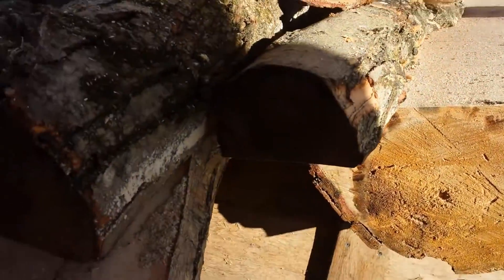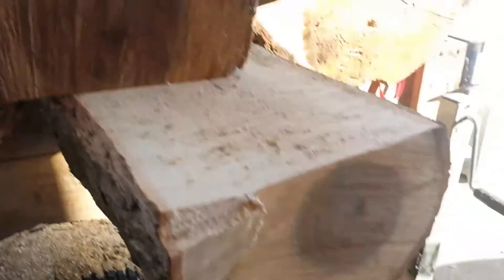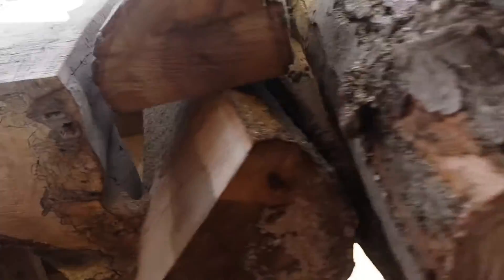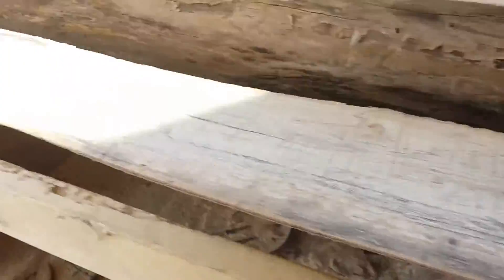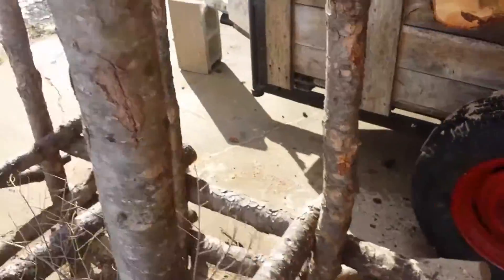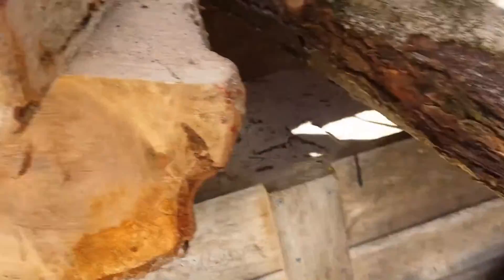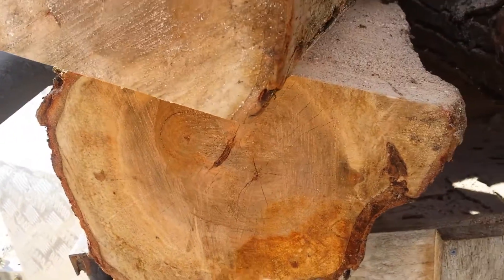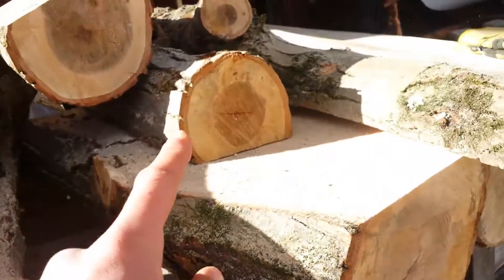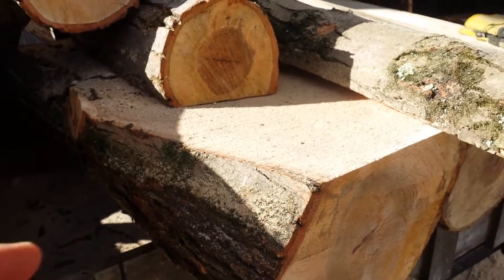You can see the ends — you can sort of see them. There's one there. On this side, you can still see it here — nice big dark spot on the inside of this. And then this one has a triple crotch coming out of it on this side.